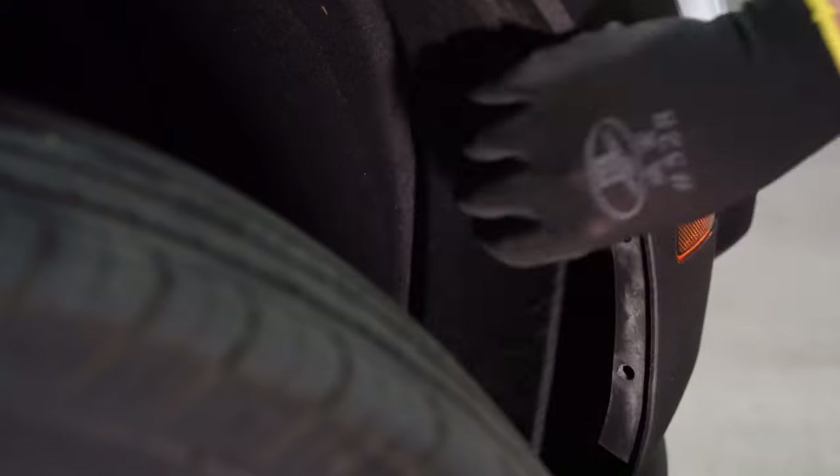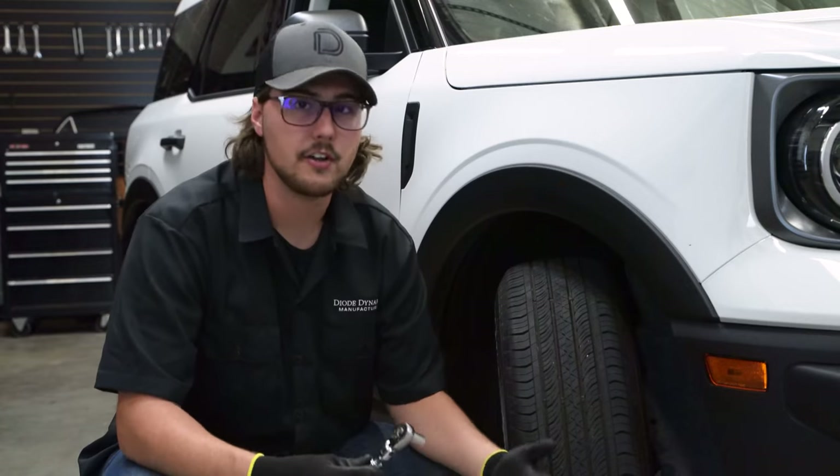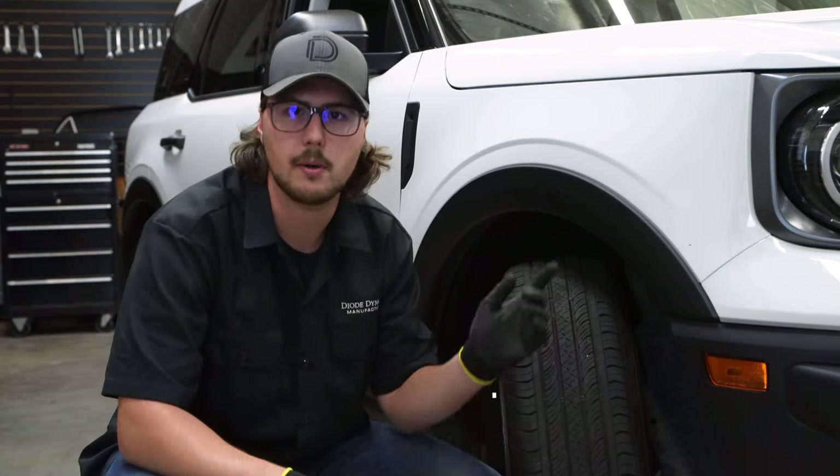With our push clips removed, now we can peel back our fender liner. With our fender liner peeled back, we can grab our ratchet and remove three 10 millimeter bolts holding the fender onto the bumper.